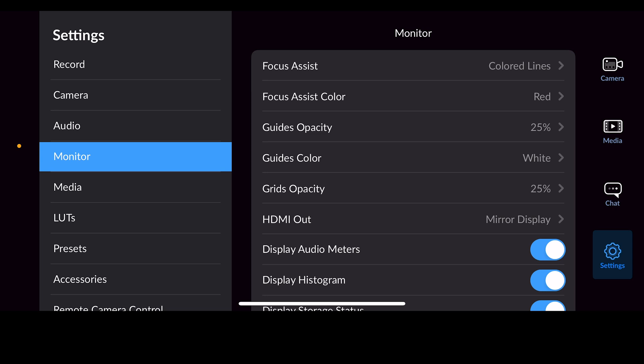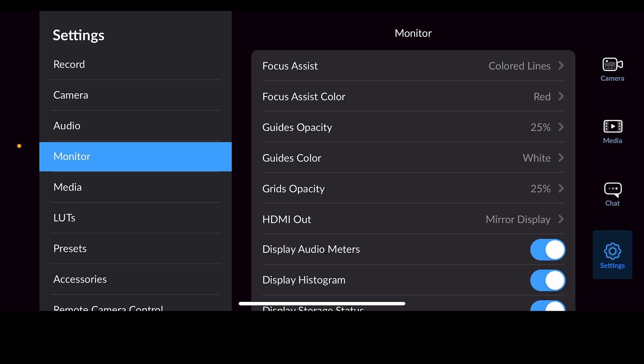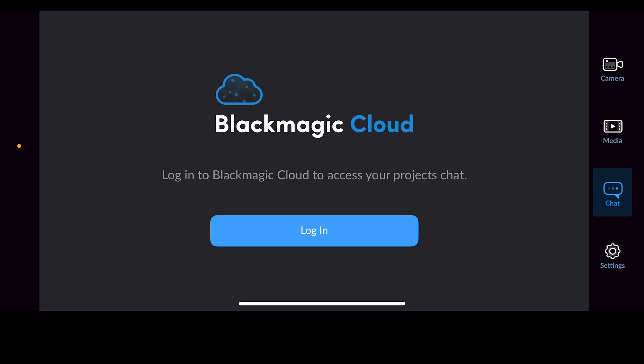Under Monitor, you can turn on Focus Assist, which is really only going to help you if you're working outside of the app. We'll leave everything in there alone — all the other options there are good where they are. Now if you come up, there's a Chat option on the right side.